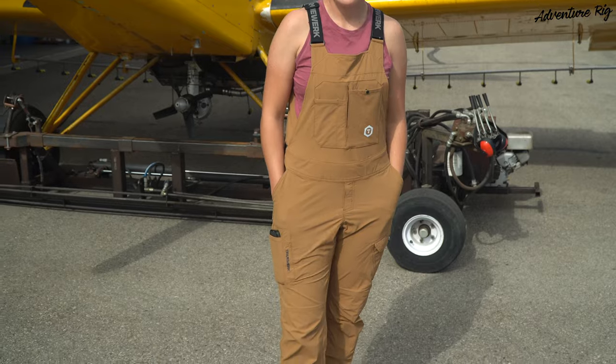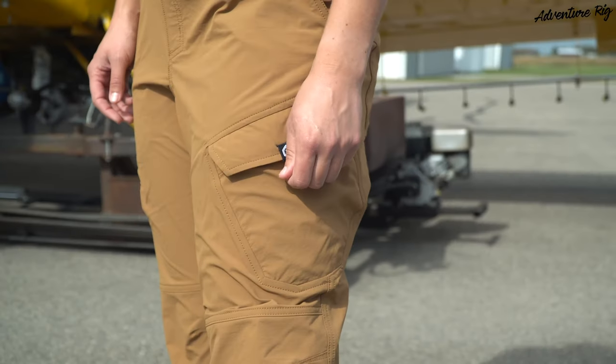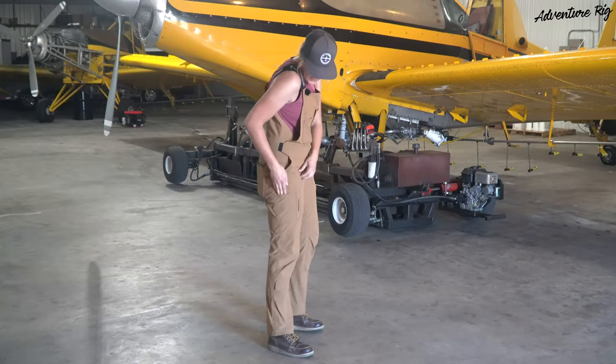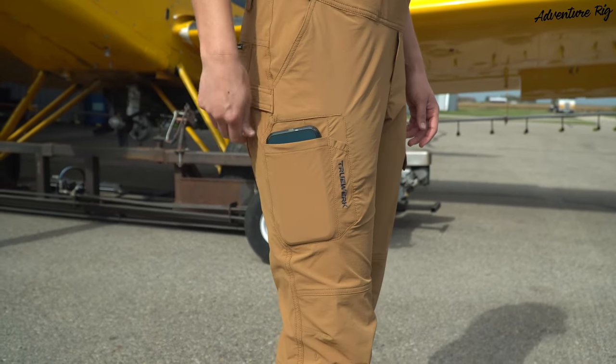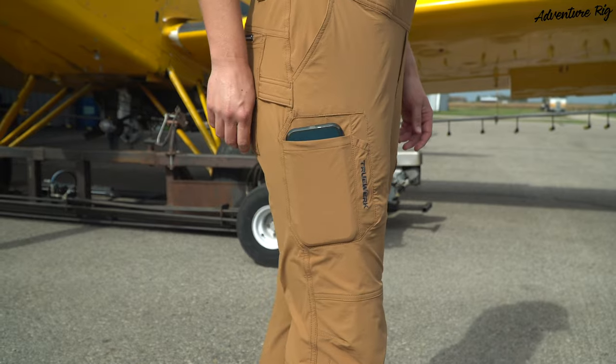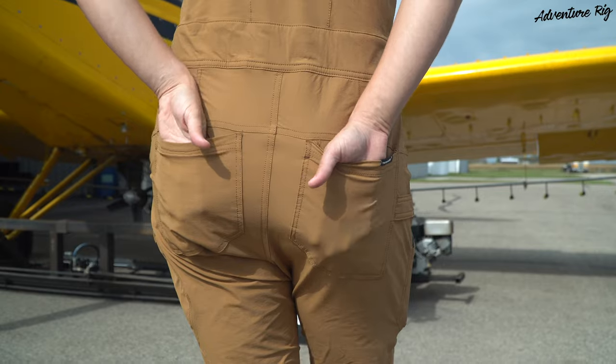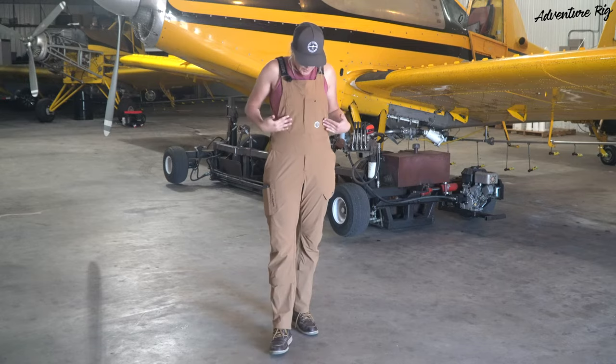You have two pockets here — these are just normal hand pockets. On this side you have a cargo pocket with a Velcro closure. Moving to this side, you have a nice size pocket that would easily fit an iPhone, and then a pencil pocket. You also have two back pockets.